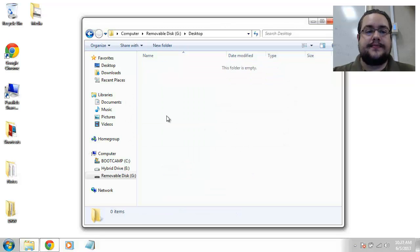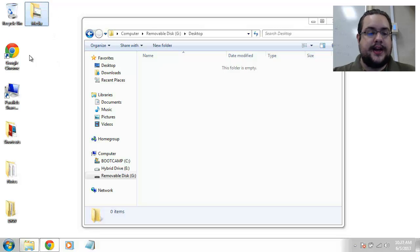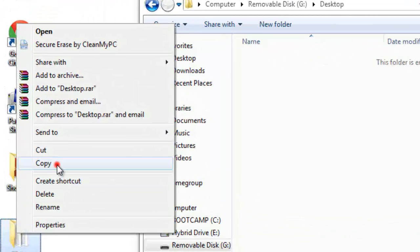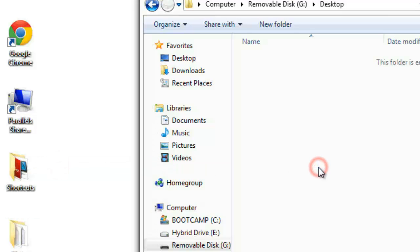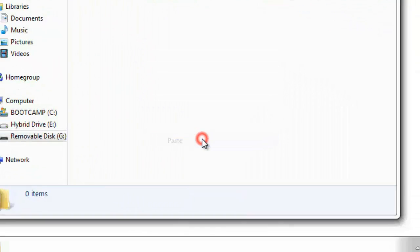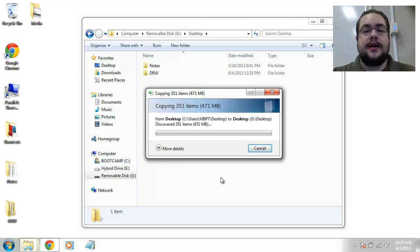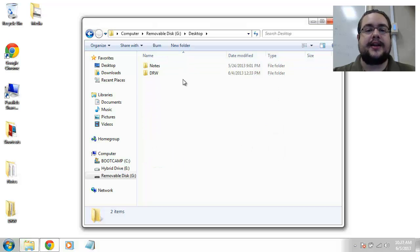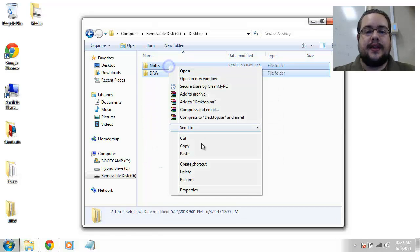If you don't want to drag — because it can be tricky sometimes; if you let go at the wrong time you could make duplicates and it gets messy — what you can do instead is right-click after you've highlighted the files and choose 'Copy', then over in the thumb drive folder right-click and choose 'Paste'. You'll see it does the exact same thing, copying them in just like we want. I'm going to cancel that again since I don't actually want to back them up, and delete those.